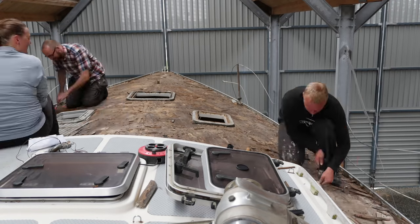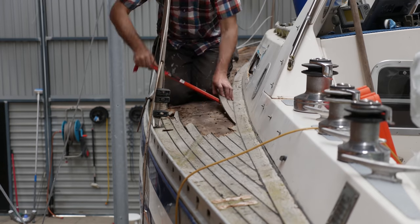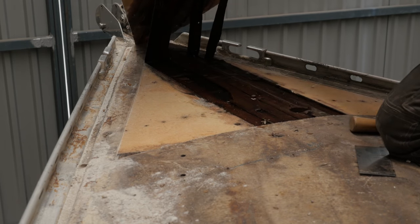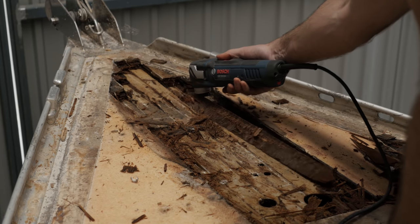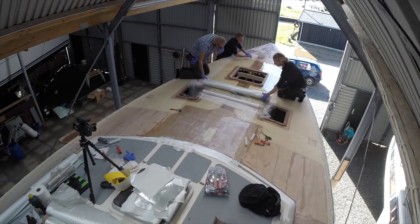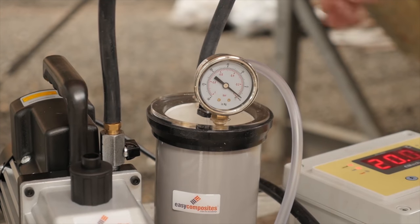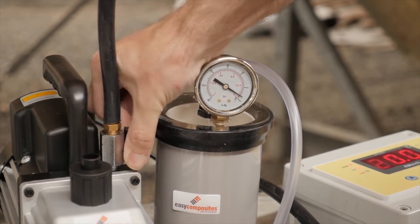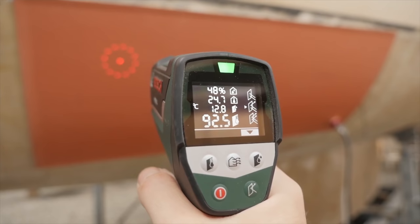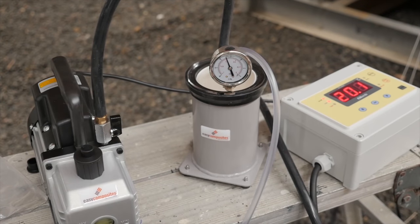I started out by removing the old teak deck that was worn almost paper thin and only barely attached to the deck. Then I removed an almost endless amount of wet rotten plywood and soaking wet foam core that had left the deck a little on the soft side. Then finally about a month ago we started laying up glass on the deck.